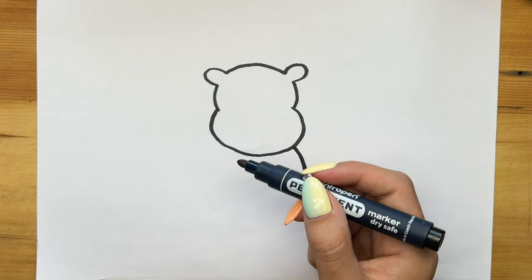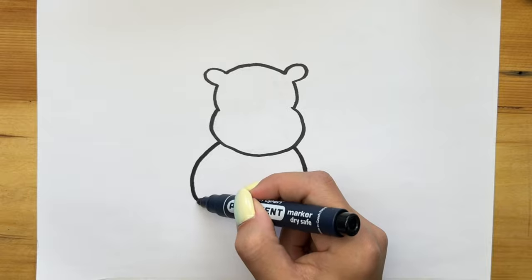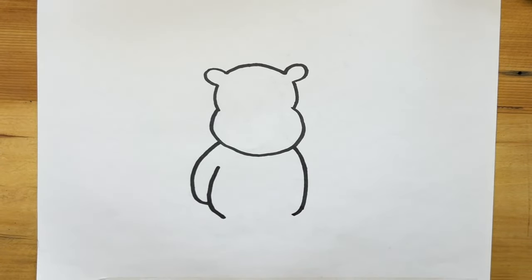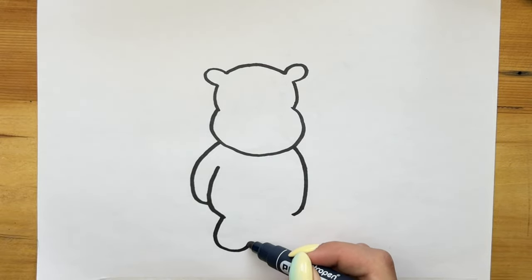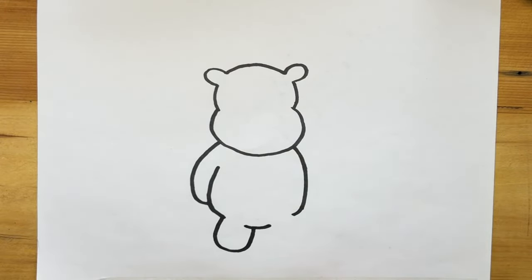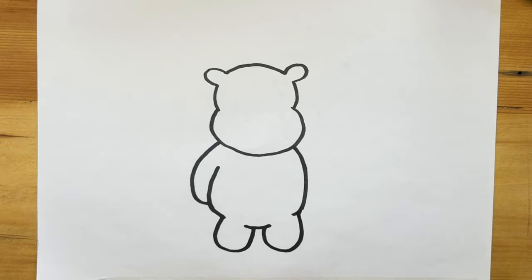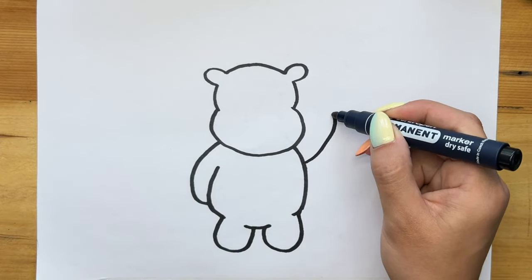The next step is to draw the body. Draw the left hand, draw the belly, legs, and finish drawing the right hand.